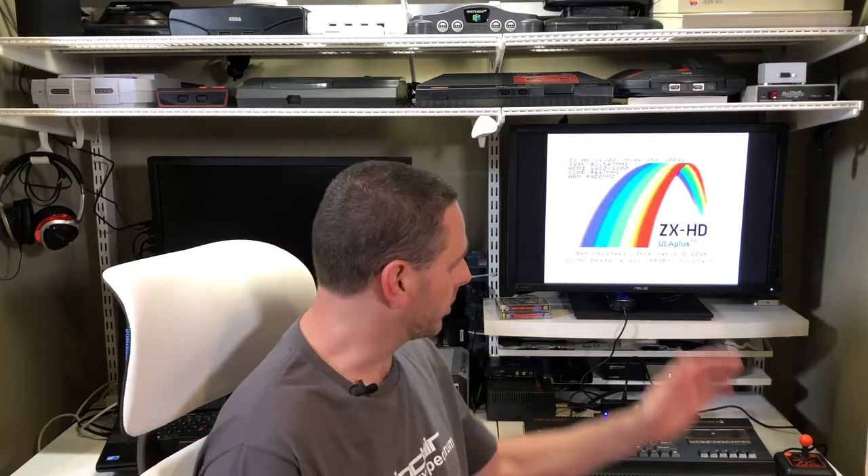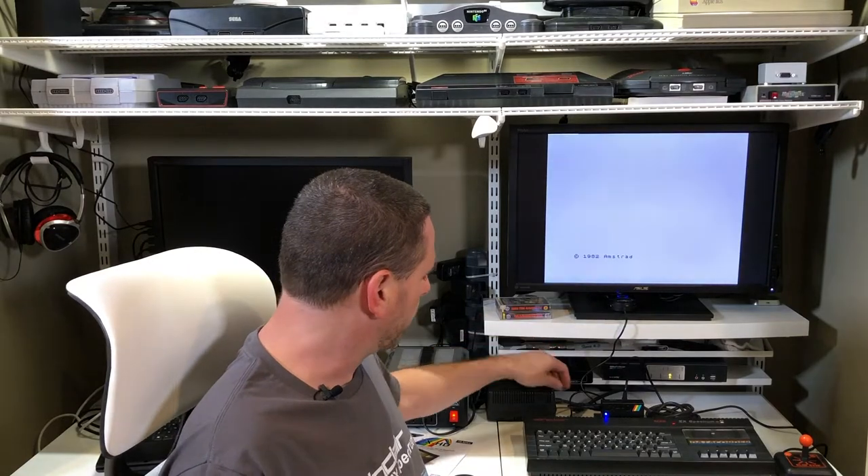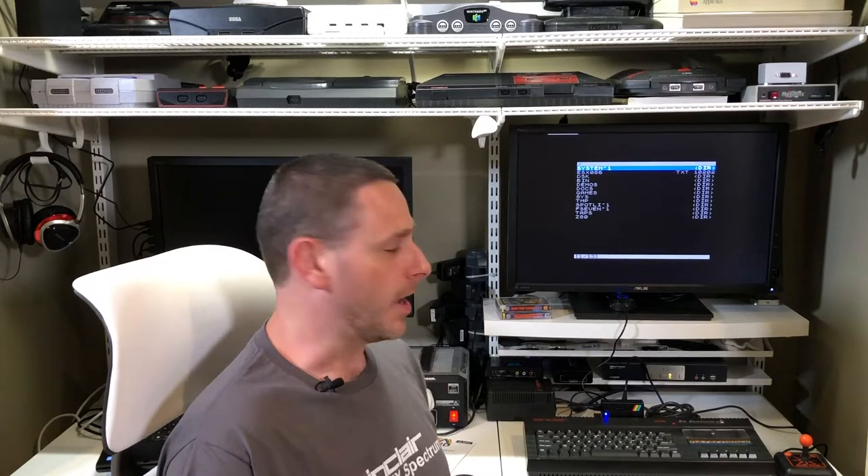A gentleman named Ben, who is actually one of the developers, also makes something called the ZX HD, and this also plugs in. These two items daisy-chain together and plug into the expansion slot on my Plus 2. It now gives me the ability to have a high-definition output using HDMI directly into the monitor, but also gives me a menu where I can essentially load directly off of an SD card, so programs now load instantaneously. I'll also show you the differences between the joystick port adapter I built versus what's provided on the DivMMC, and I'll talk about what a Kempston joystick is.